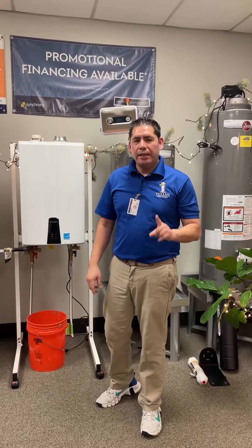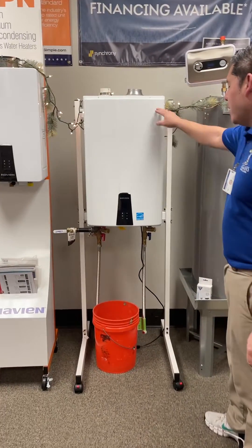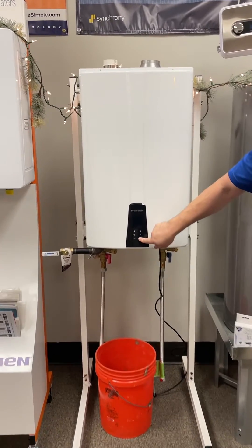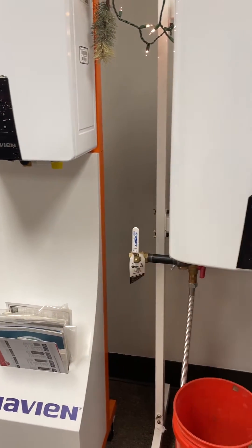I'm Joe with Texans Water Heaters and today I'm going to show you how to drain your tankless water heater. The first step is making sure that the water heater is turned off by pressing the button and making sure that the display goes dark, and you shut the gas off to the unit from the gas valve.